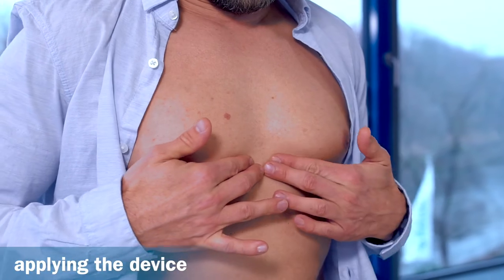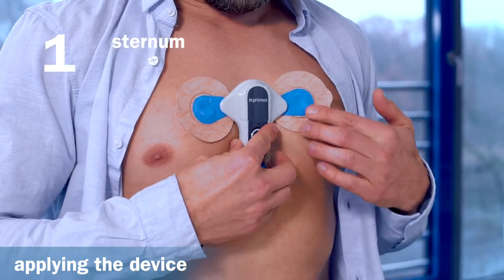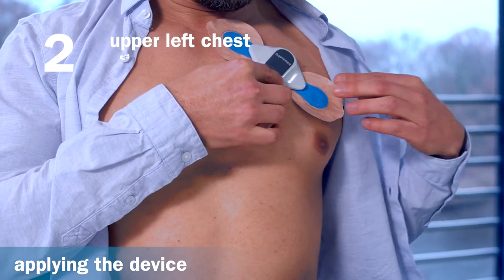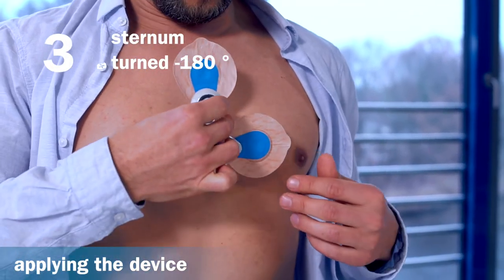The recorder can be worn in three ways: 1. On the sternum. 2. On the upper left chest. Or 3. Turned 180 degrees on the sternum.